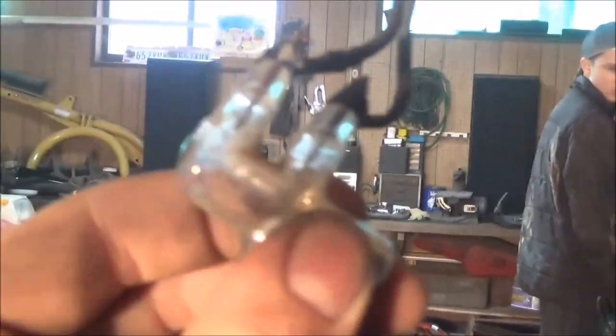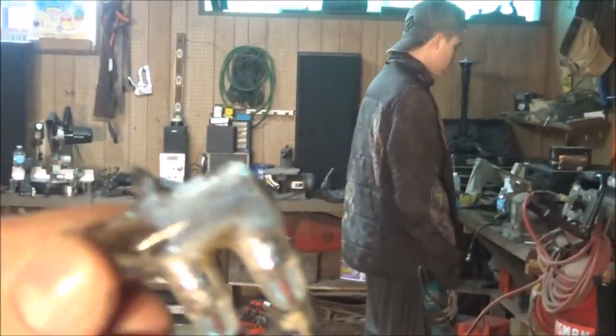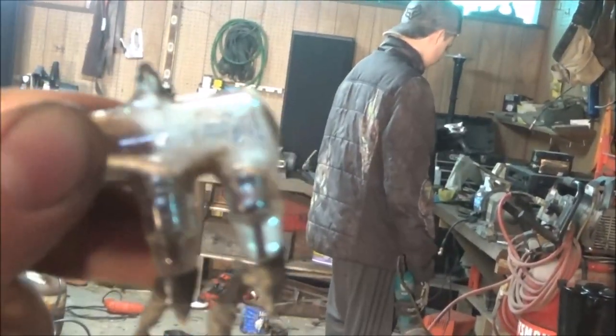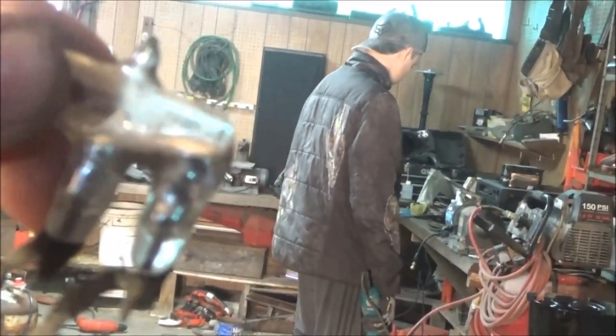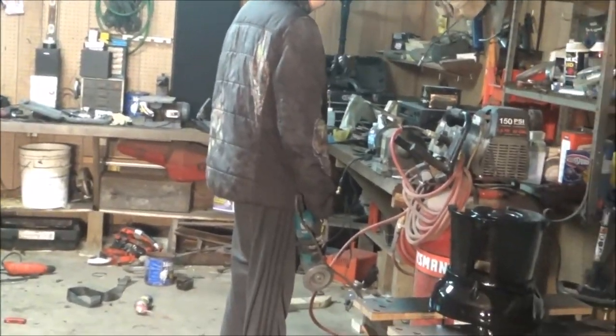Some of you guys might know what this is - but this goes on a switch. And when you flip the switch, it's like this and it's not on, but when it's like this, it's on. Because that metal inside there - the liquid metal - I think it's like mercury or something, not mercury, but it makes the connection.